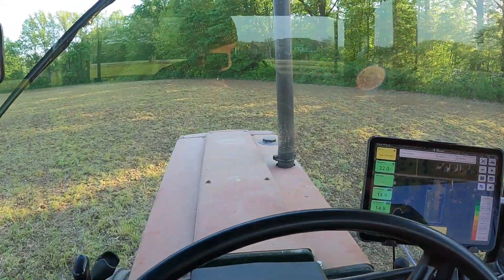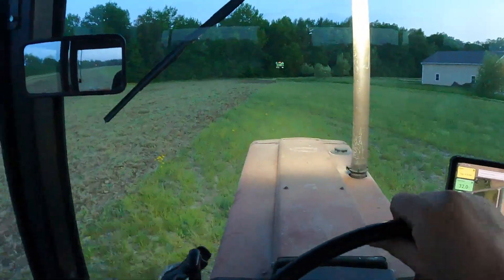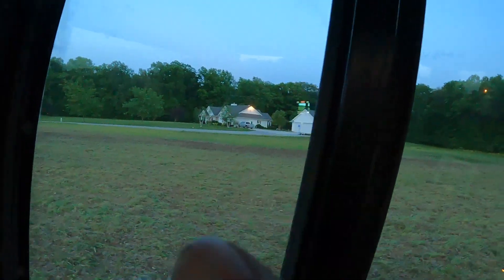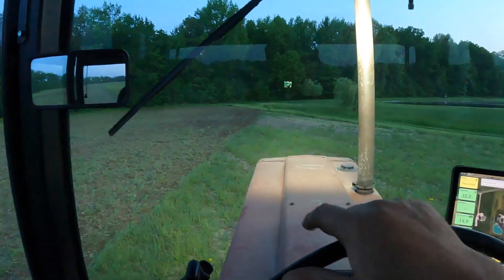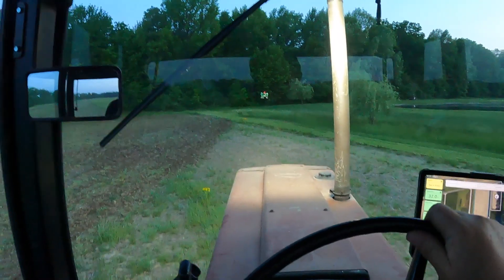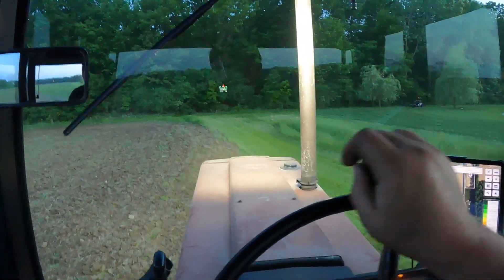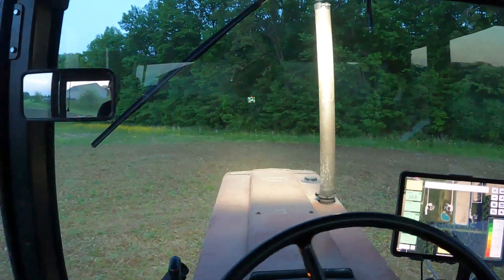Anyway, we're getting some tillage done. It's getting close to 9 o'clock and I'm going at diagonals in this field — I found it works better. I got the little two-acre done that's over there, and I'm on this five-acre now. Basically what I'm doing is diagonal: I get to the edge, then I'm cutting across. So we're hitting it diagonal twice, and then going at it straight. That seems to be working pretty good so far.